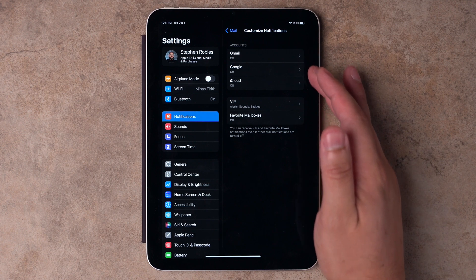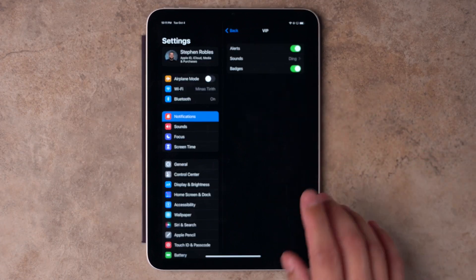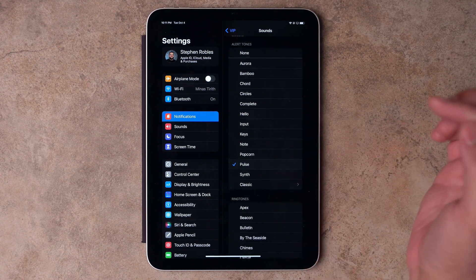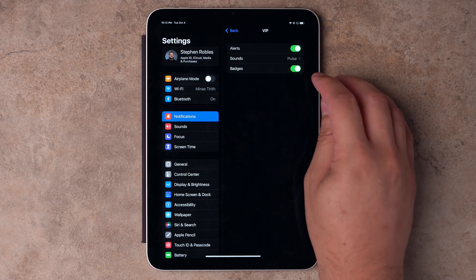Here's what I do: I leave all those notifications off and just allow notifications for VIP. VIP is a feature that syncs across all of your Apple devices — your Mac, iPad, and iPhone — and you can designate specific contacts as VIP. When you get an email from any of their email addresses, those will be the only notifications that come through on your device. You can even set a special sound just for your VIP contacts and choose to have alerts and badges only from them.